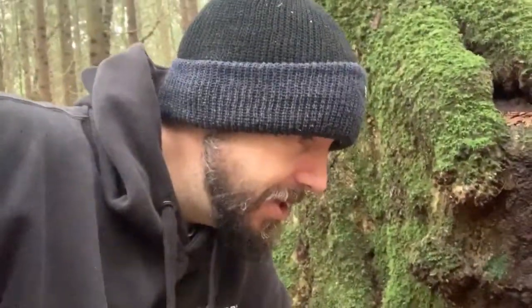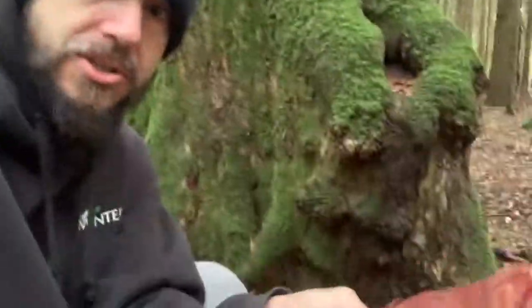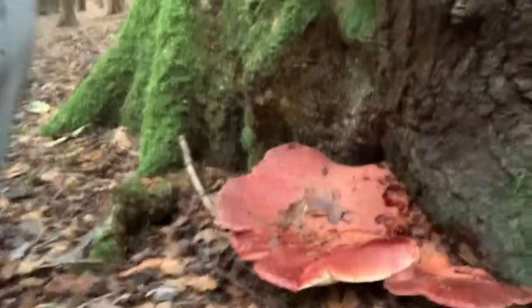Something creamy that's going to counteract the acidity of it. But like I said, the best thing about it is that it's just so easy to identify. So if you're out looking for mushrooms and you come across something that looks like this, growing on an oak or a chestnut tree, you've got yourself an edible mushroom. Well done. Cheers.